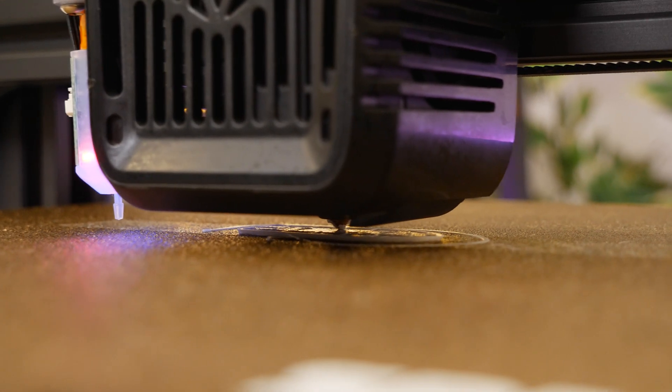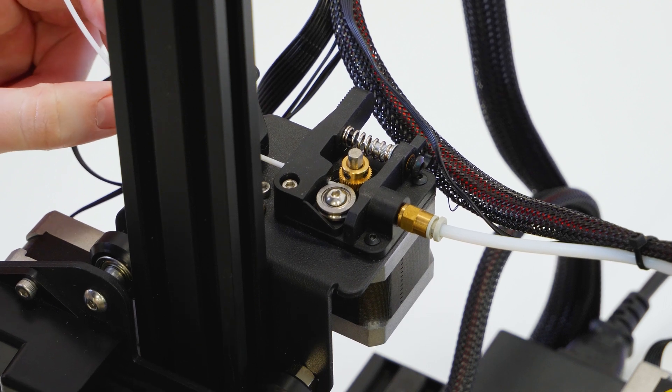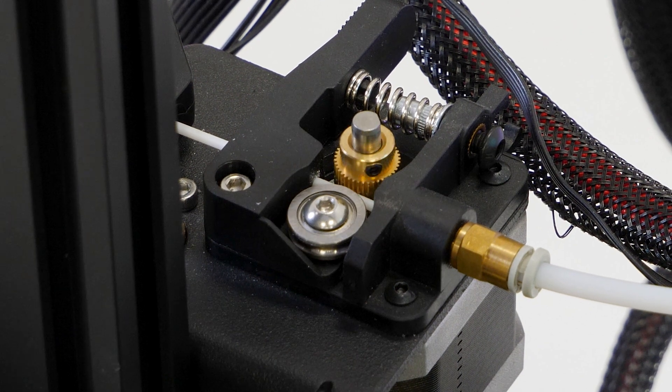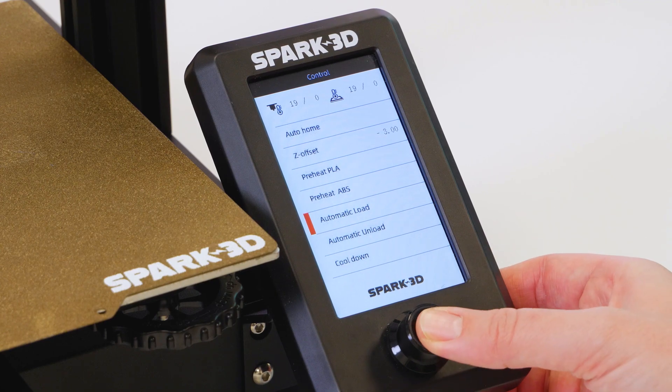Something you don't see too often in low-cost printers though is an automatic filament loader and detector. Rather than relying on feeding the filament through each time, this smart system takes the filament in from the side, preheats and pushes it through the nozzle, as well as ejecting the filament when you need to change it. It does all of this with just a touch of a button and works straight away without any hassle.